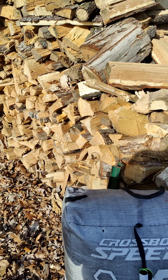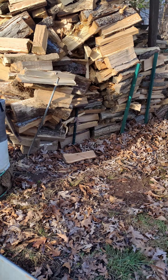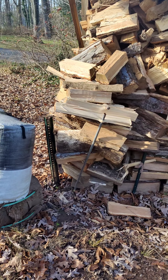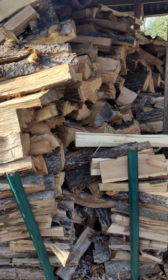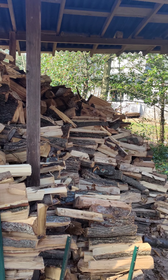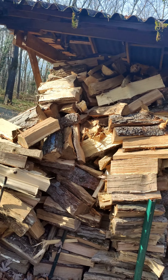This is the external storage where the wood ages and seasons. You're also going to need a staging spot inside your house where you can store several days' worth of wood. This woodshed held about eight cords when full — that's about what I burn per year with a wood-burning stove.